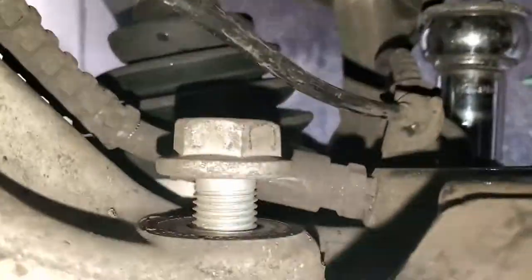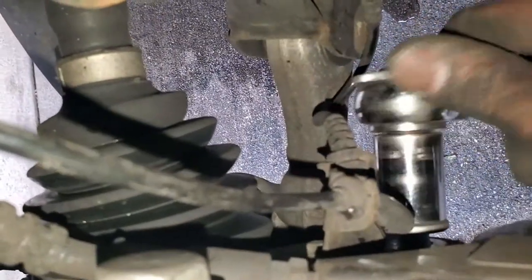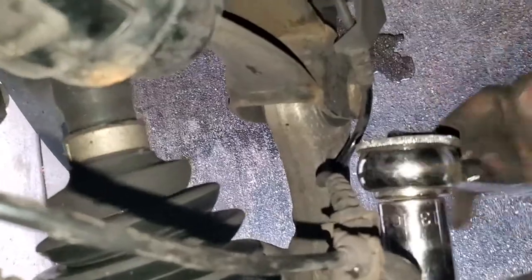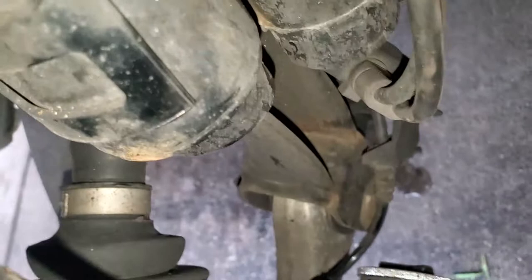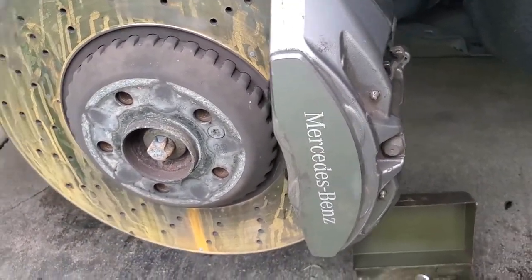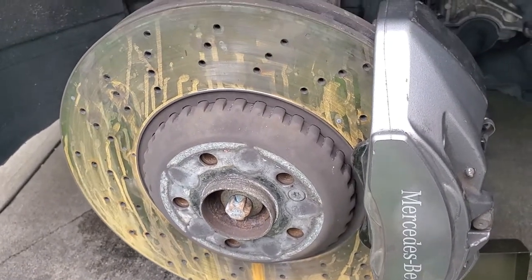What we're going to do is tighten up these two bolts. I just want to make it as tight as possible. I'm going to do the same for the top bolt as well. Now we're done with this brake pad and caliper. We're going to put the wheel back on and we'll do the other side. The other side — the only difference is you have a brake sensor.